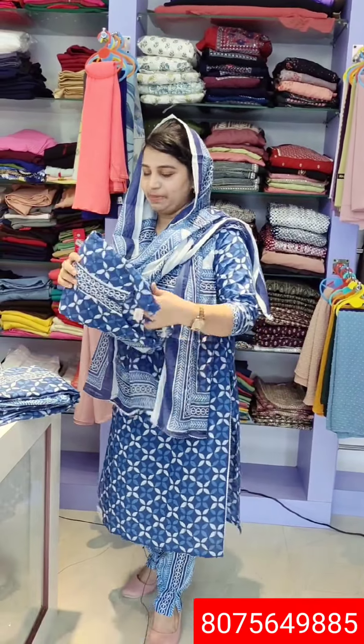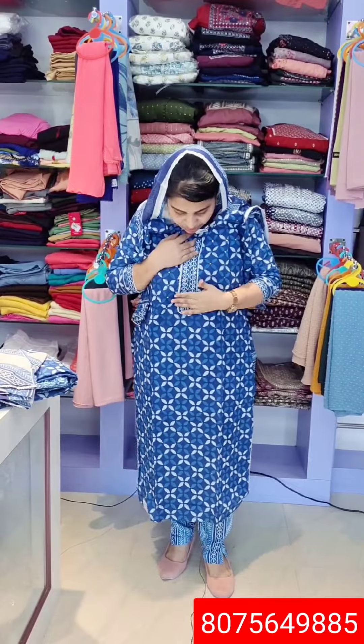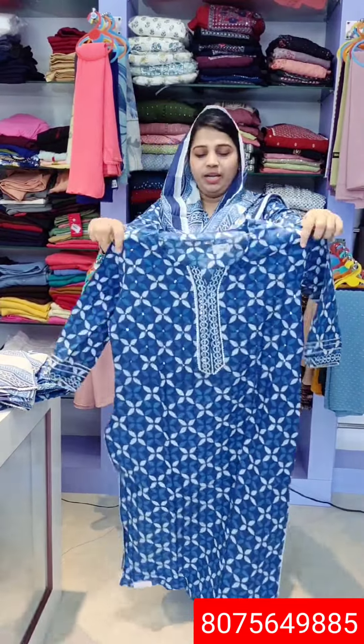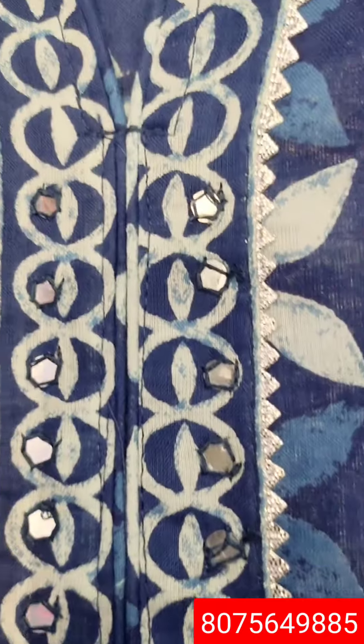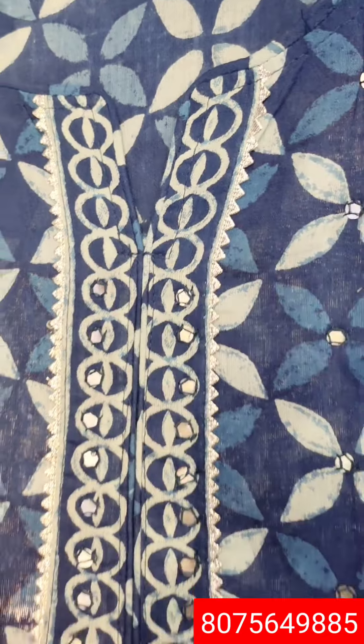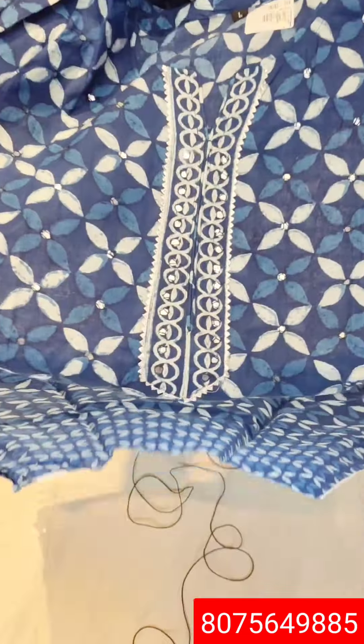1050, right. Next one is here. The size is medium to XXL. The price is 1050. The length is 44. Let's get the details. This is a model — the foil mirror is made on one part. This is a closer shot. For two sides, this is a foil mirror. The foil mirror is also covered. This is a full piece — the other part is very heavy.